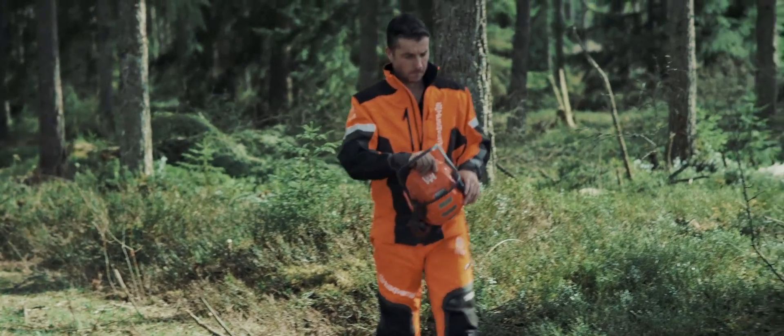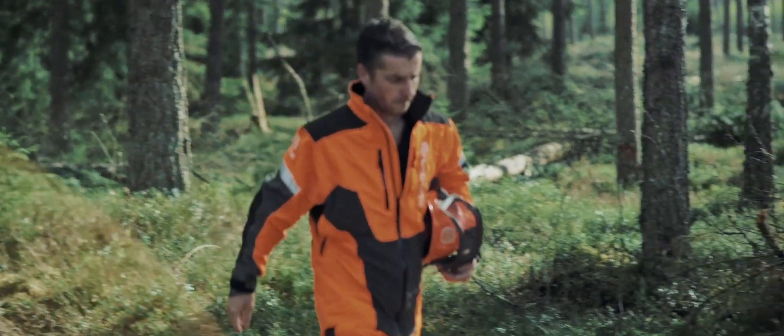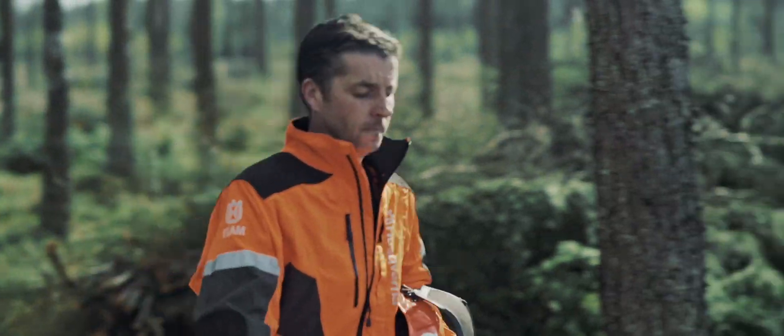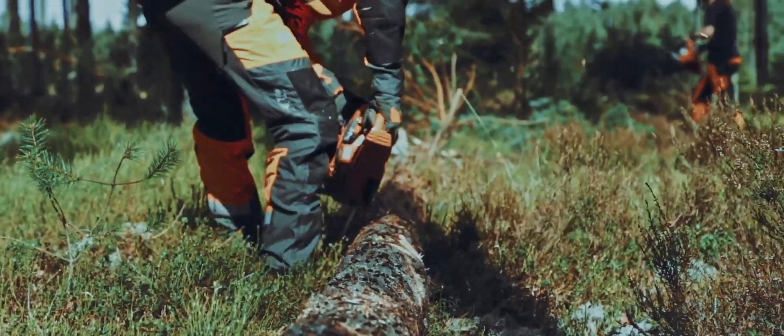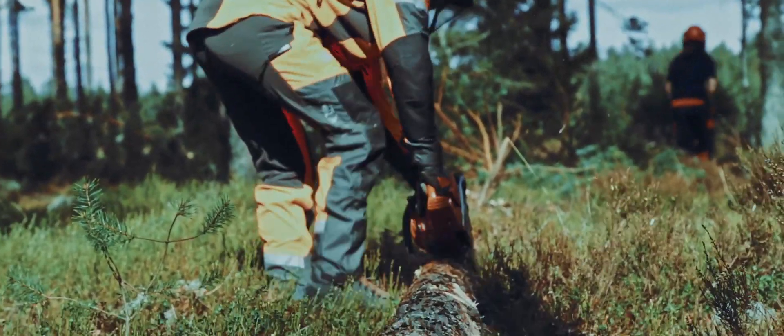So I usually work in the forest. I've just been using the new Husqvarna X-Cut chain in a few different situations. I put it through some hardwood logs, some oak. It was very smooth, efficient clearing of the cut, of the sawdust. Very good all around.